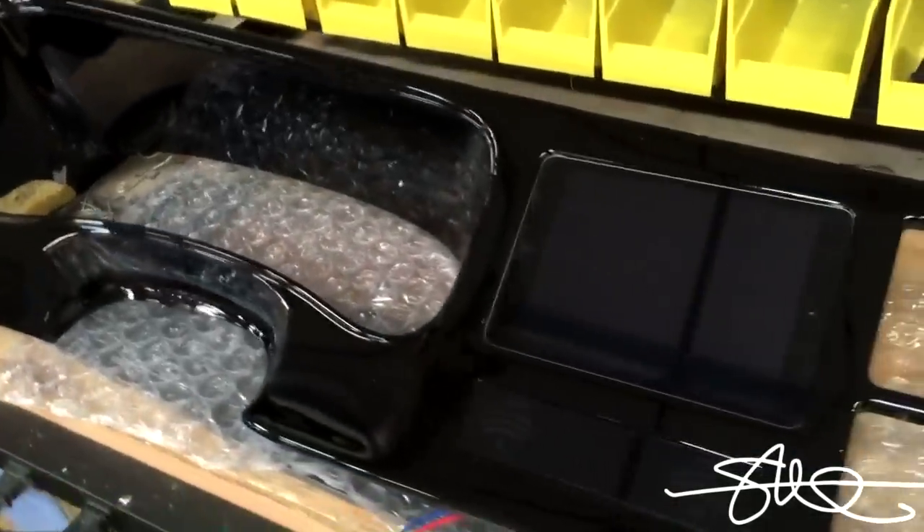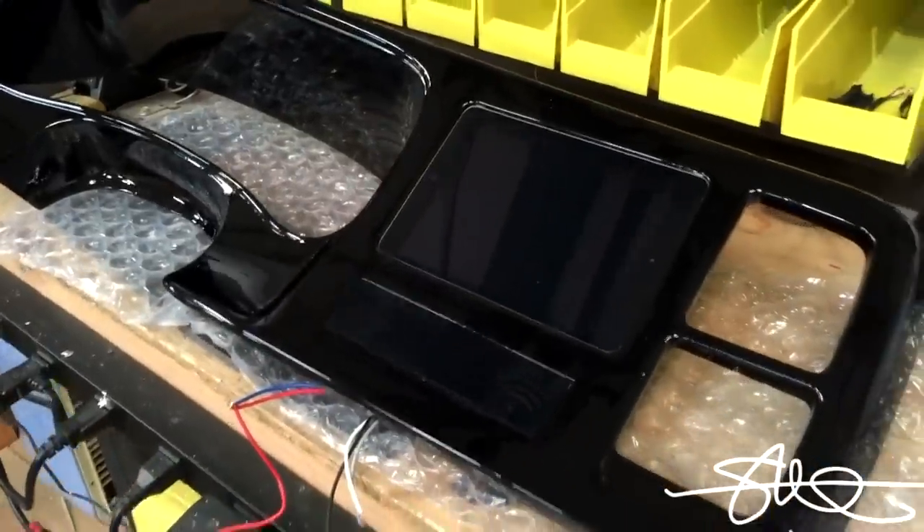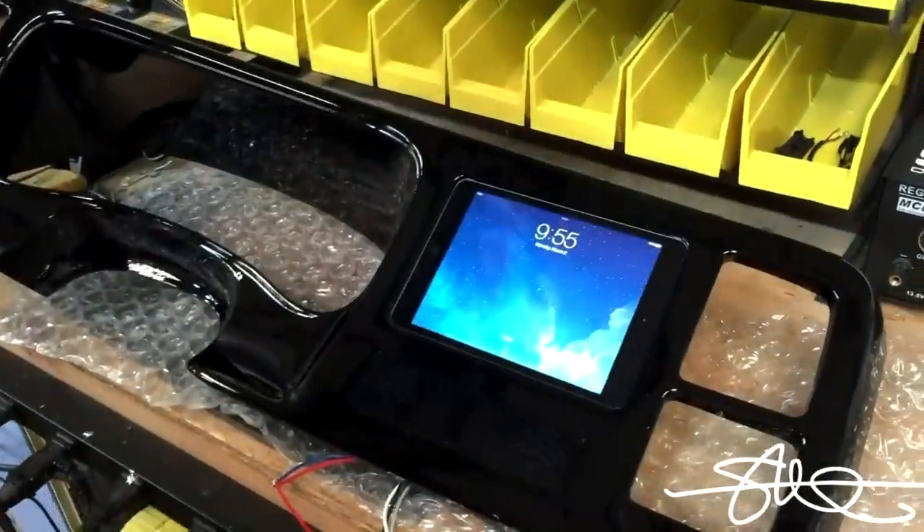Hiding from the back side so you can't tell that it's spray paint. It just looks black with the smoke part poking through. Starting to look pretty good. It's not permanently mounted yet. We got more work to do.